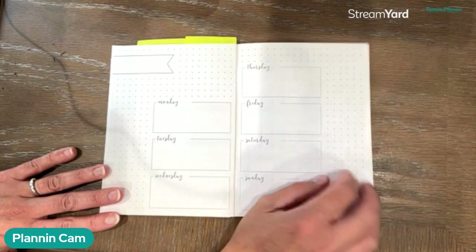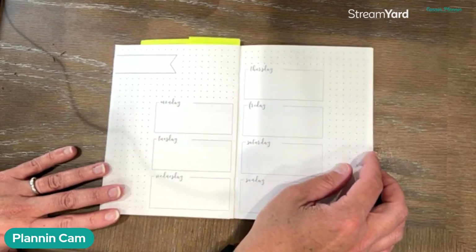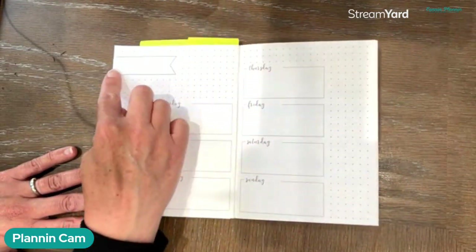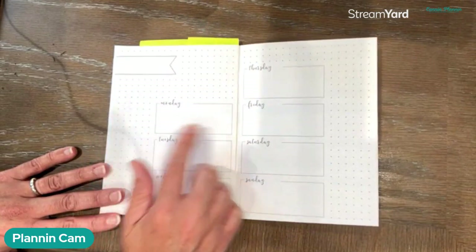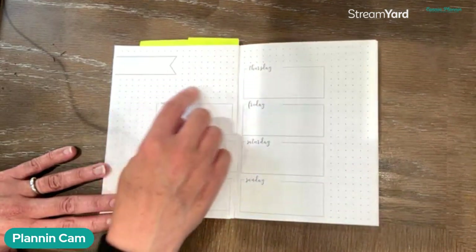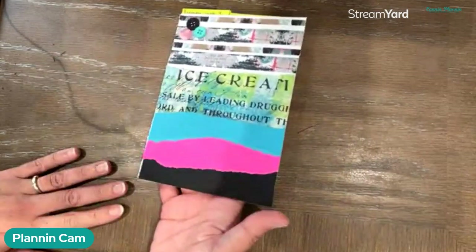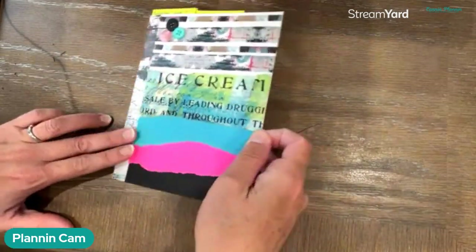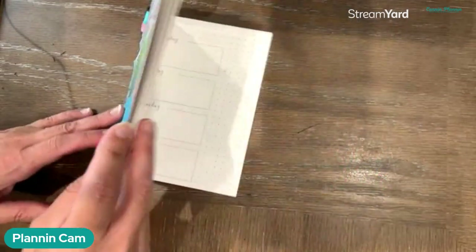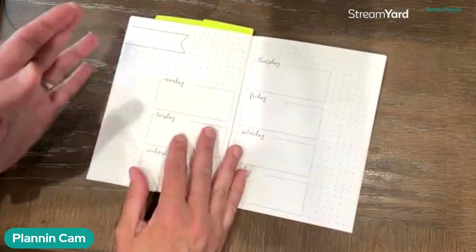We have two versions at Toola 12 at the time of this recording, and hopefully you've had a chance to take a look at both of them. This is the first version that Toola 12 created. It has the flag at the top and then some horizontal boxes indicating each of the seven days of the week, as well as space around the boxes to be able to specialize however you want. What I'm sharing with you is out of the Toola 12 tour weekly sampler that customers and brand ambassadors received, and this insert has all kinds of weekly spreads.